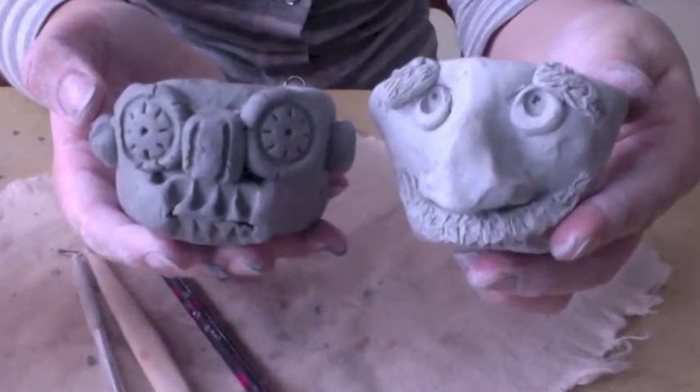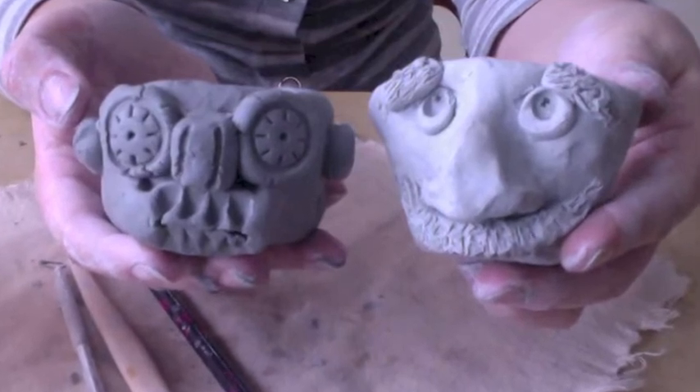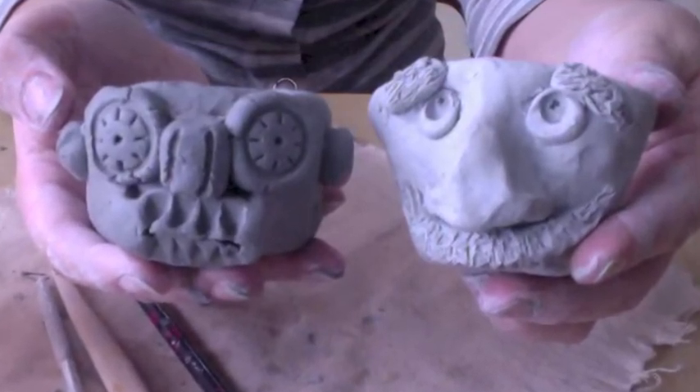And there are two examples of face pot or flower pot designs.